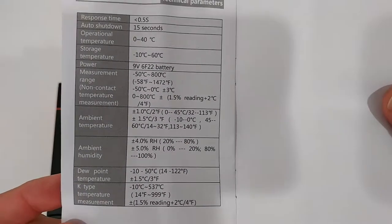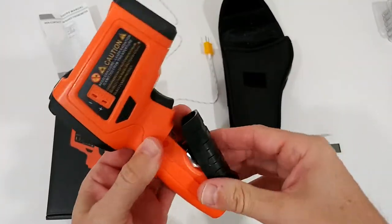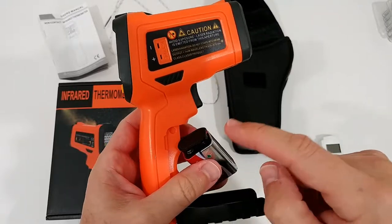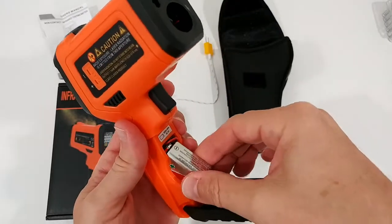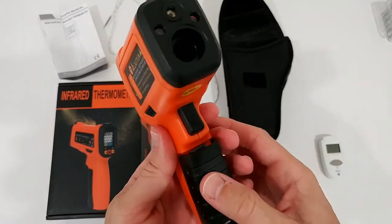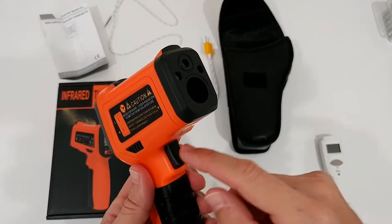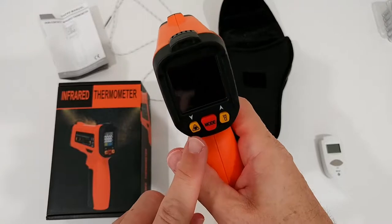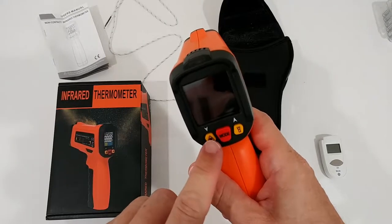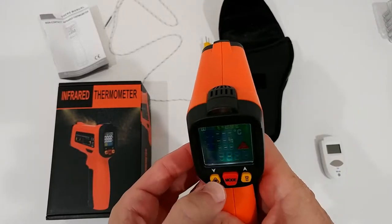Here is the battery compartment — you can open it easily and the battery was already inside, you just have to attach it to the battery holder. Make sure when you close it that you don't break the cable, but there's enough room so it shouldn't be a problem. We don't have a lot of buttons: there's the trigger for measurement, a mode button, and up and down buttons which also work for laser and UV light activation.